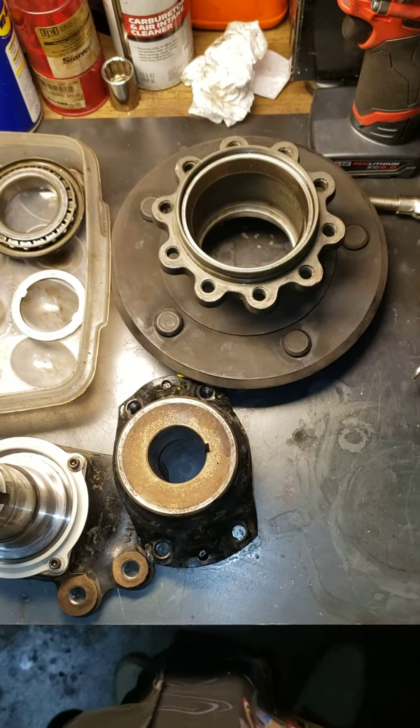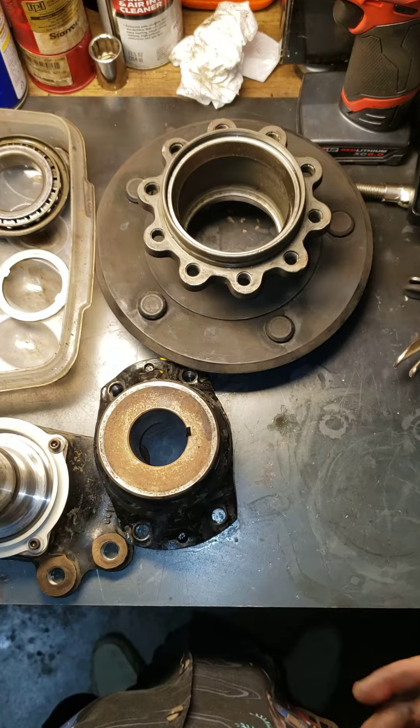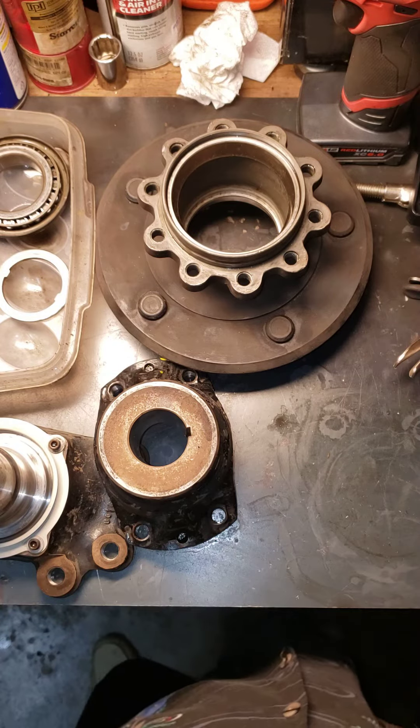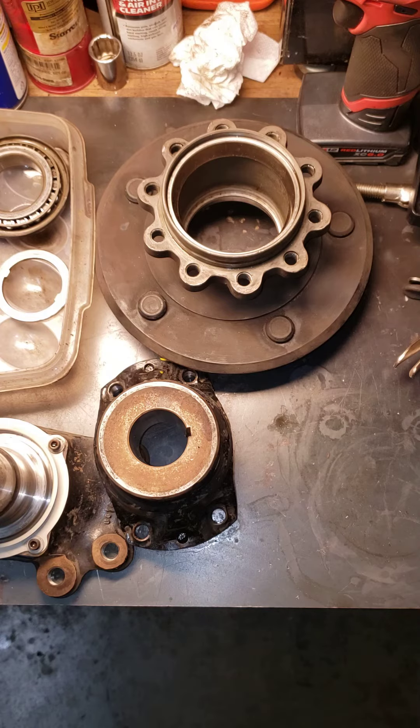Hi, well hello everyone, it's Mr. Sunshine Rolls-Royce Technician, Eddie, coming to you live right here, and as you can see, we dissected, we totally dismantled the rotor.